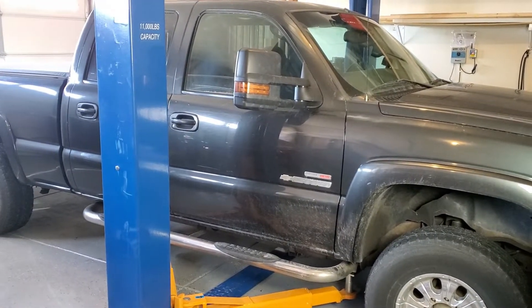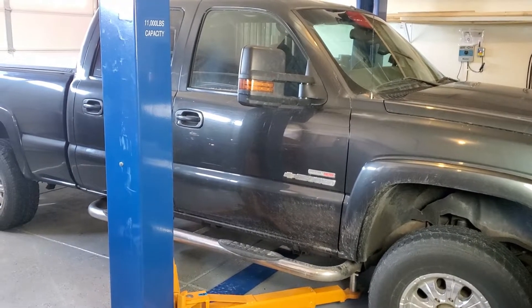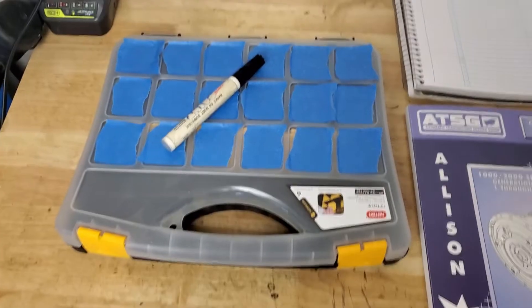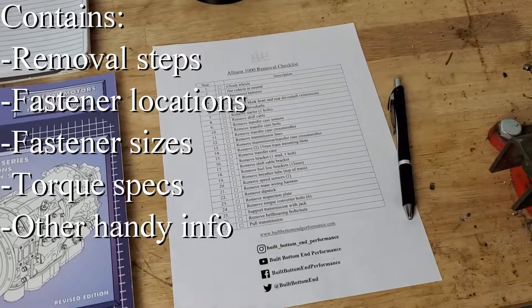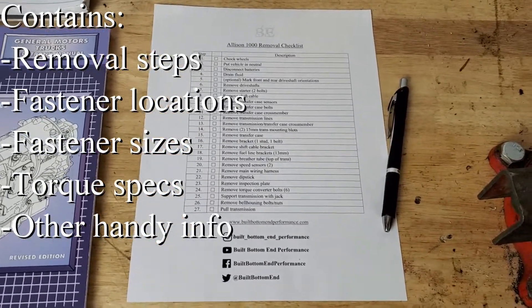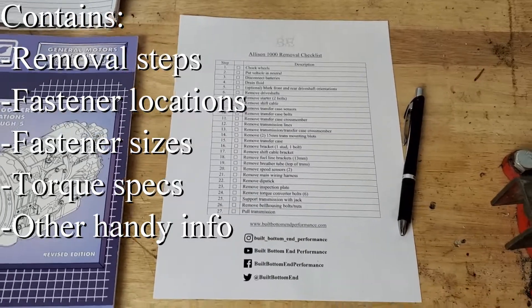There are some tools I'll be using to make sure the process goes as smoothly as possible. I'll be using a compartmentalized bin to label and keep fasteners and little parts organized, an Allison 1000 service manual, a notebook for miscellaneous notes, and a checklist containing the major steps, socket sizes, fastener locations, diagrams, torque specs, and other handy info. I'll put a link for the free download in the description.